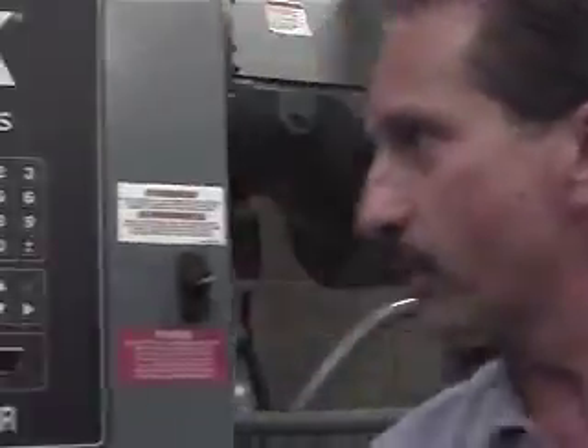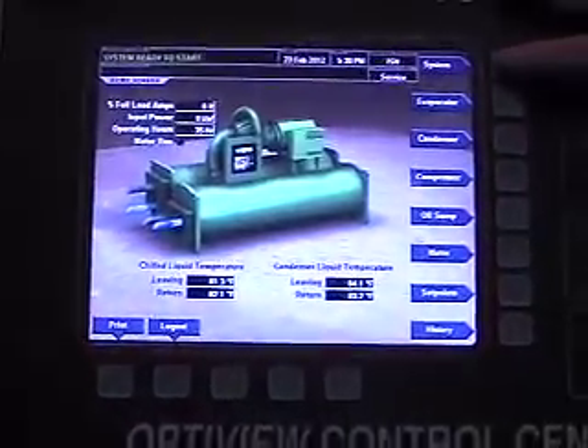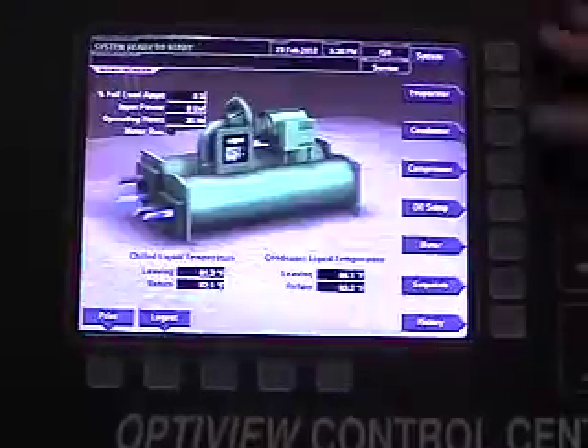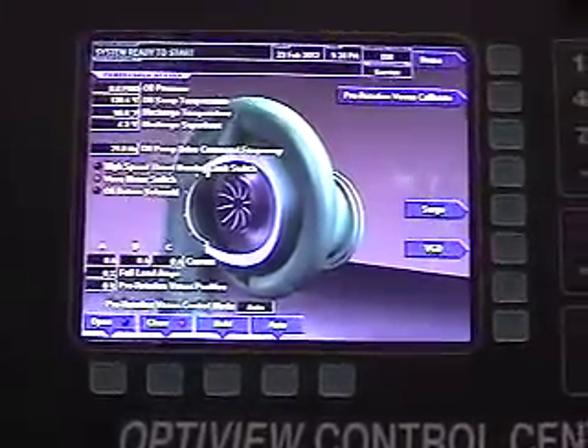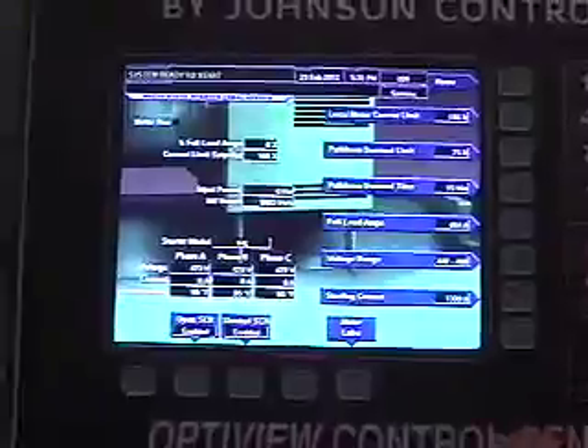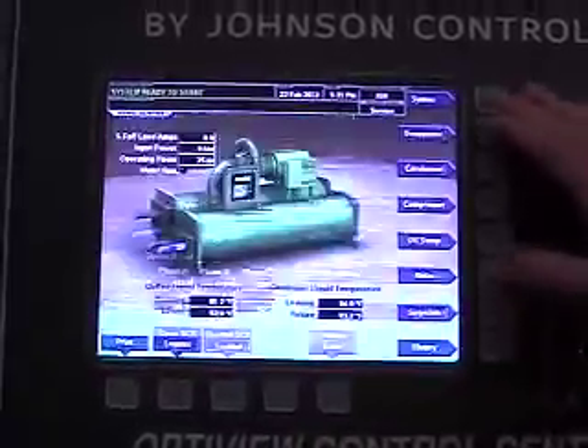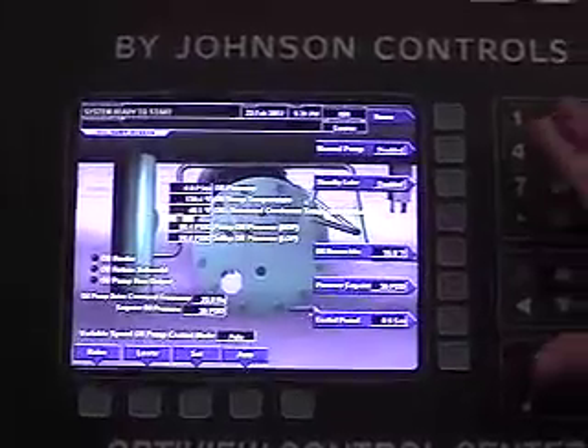Once the machine is up and running, you can pull up the individual components — the oil sump, the motor, the compressor — and get all your readouts. It's always a good idea to keep daily or weekly logs to track how the machine is operating. If you start to see a difference in operating parameters, your log is a really good indicator of what's going on. You can log voltage and current at any given load percentage, and check your oil sump versus operating parameters to make sure you're still developing full oil pressure.